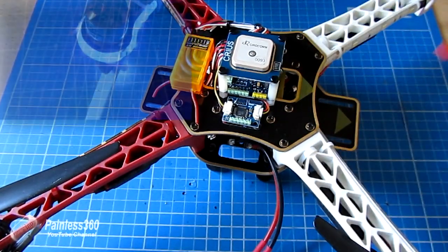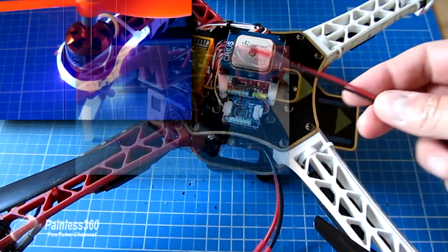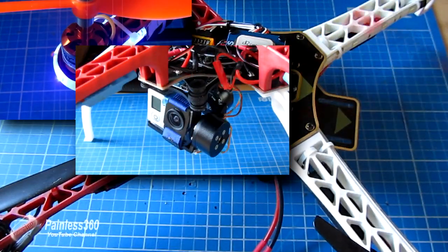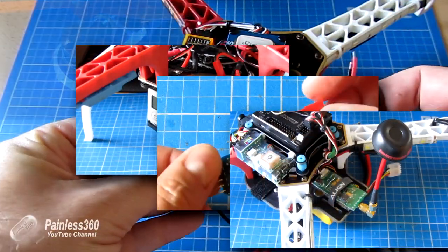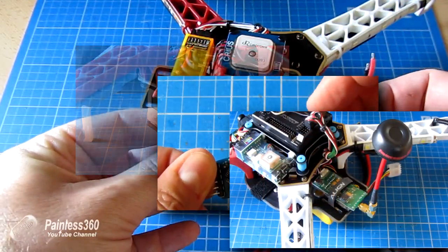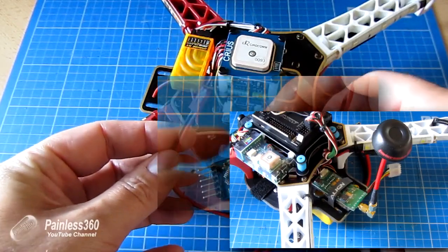Common things you'll add are LED lights, gimbals, on-screen displays, FPV transmitters — and all of those systems can run off the 12V 3S battery that you commonly use in a quad.